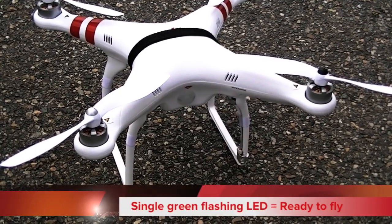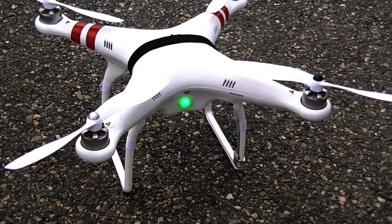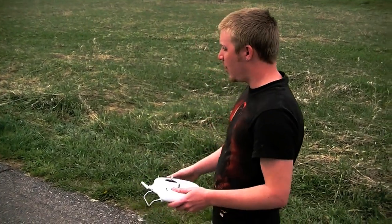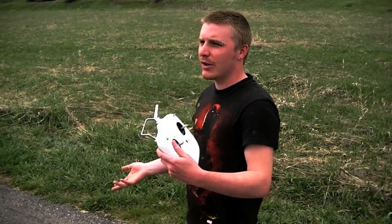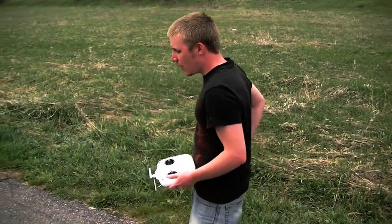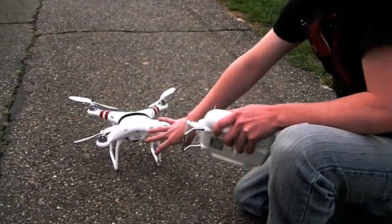From there we're going to calibrate the GPS. You really need to do this per the manual when you first get it, or if you go to a different city or change time zones, or maybe every 50 to 60 flights just to make sure everything's fresh. We've got that solid green light like we talked about — all GPS's are good to go.